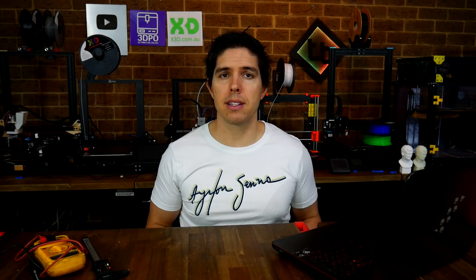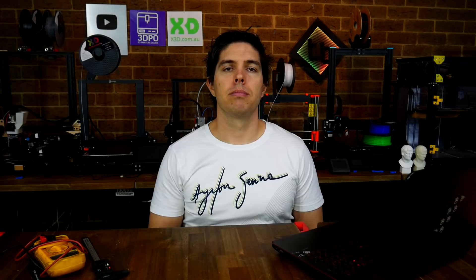When it comes to troubleshooting 3D printers, knowledge is power, and the way we're going to get the most knowledge is by connecting via terminal. This means we take our computer, or perhaps Octoprint, plug in a USB cable between the two, and connect and talk directly to the firmware. On the connecting via terminal tab, we've got a step-by-step on what should be a pretty straightforward procedure, and down the bottom of the tab it's got tips on what to send via terminal to know that your printer is working.